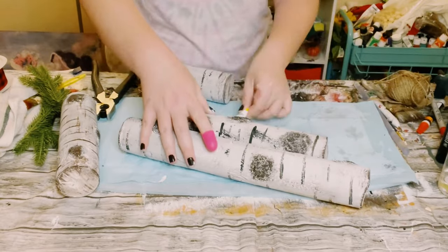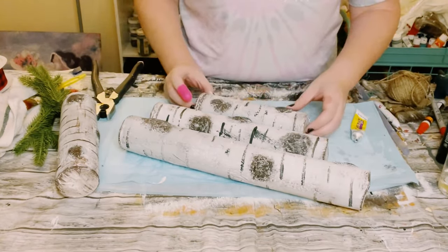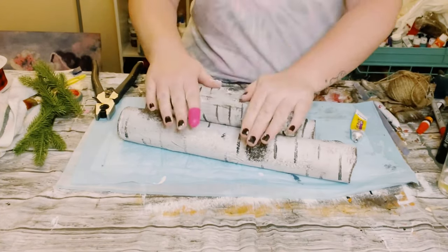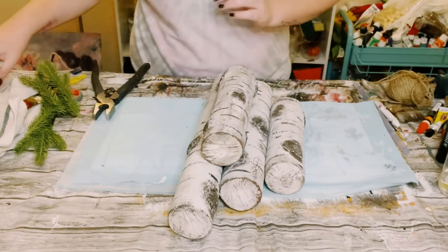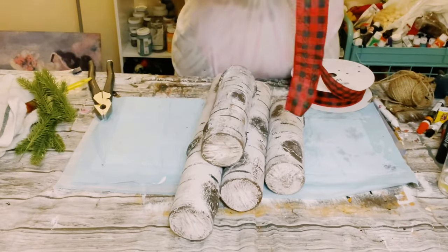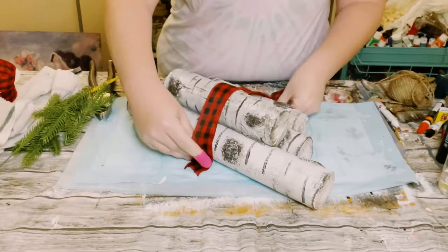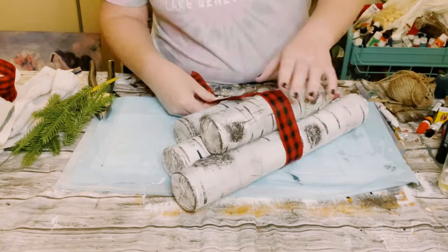Look at how realistic these look — I think they came out so awesome! And then once you have them all glued together you could start adding some embellishments. So I had this red and black buffalo check ribbon, and I just measured it to fit around the stack of birch wood and then went ahead and just hot glued the ends onto the bottom of the stack.